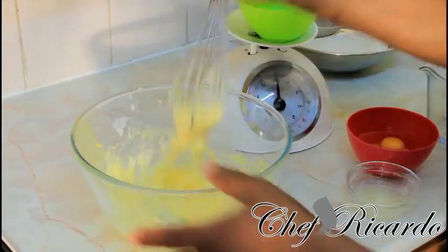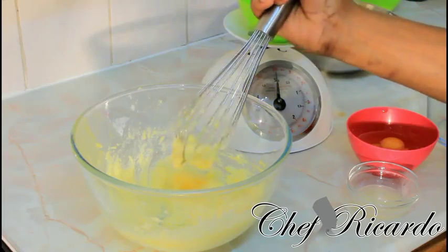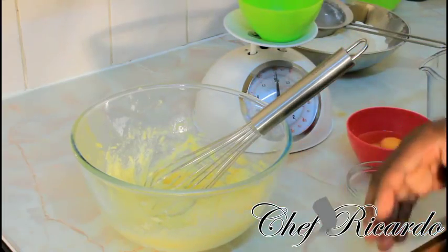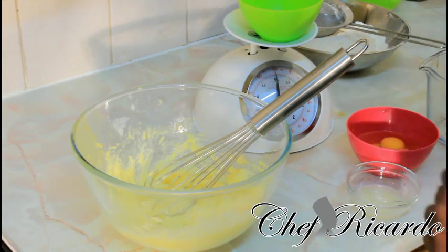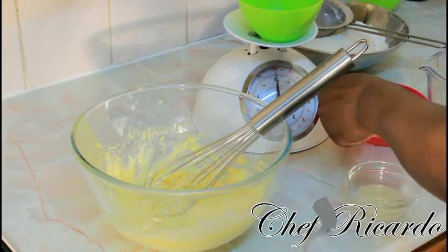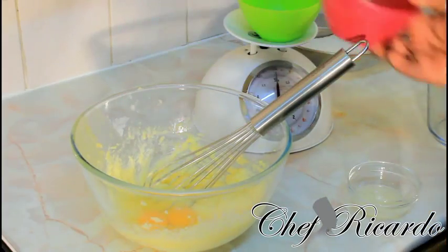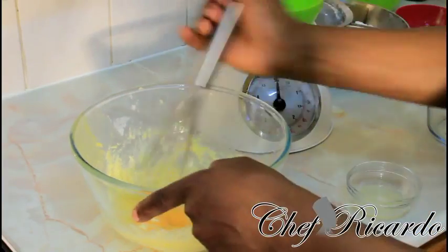Nice and lovely. Whisk it until it gets creamy, or you can blend it with your hand blender until it gets really creamy. Now we're going to add two eggs — at room temperature — inside of it.